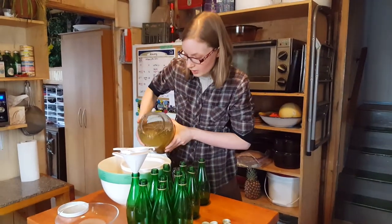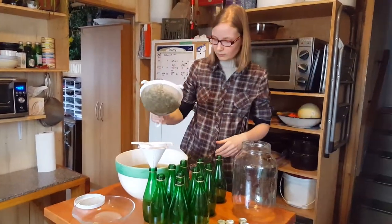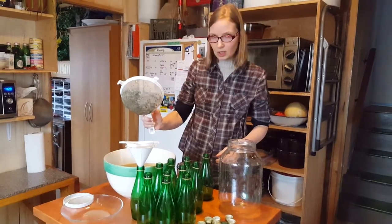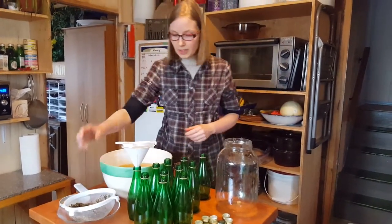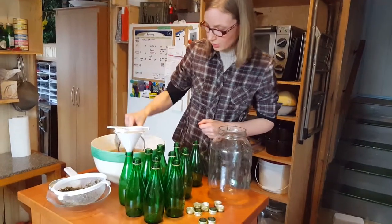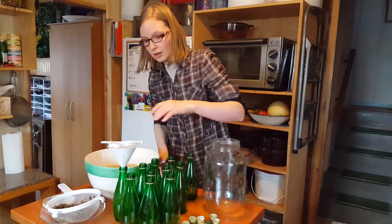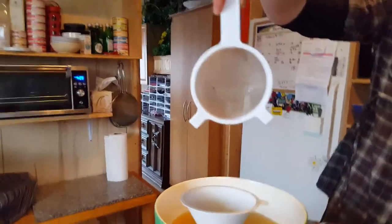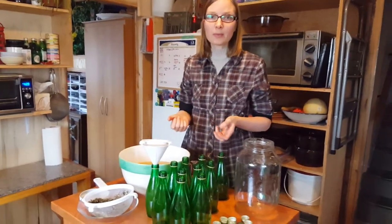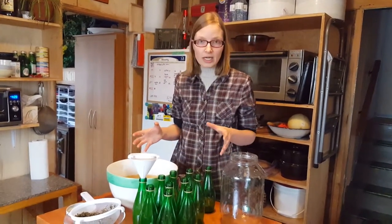So first of all you dump your kombucha in here. You can let it strain a little bit longer, but for the sake of the video I'm going to put it in my bowl and fill it up. I'm going to show you why I do a double strain — you get some more material. I like a really clean drink, and when I serve it to my friends, family, and guests, I want it to be really clean, so I always do a double strain no matter what I'm working with.